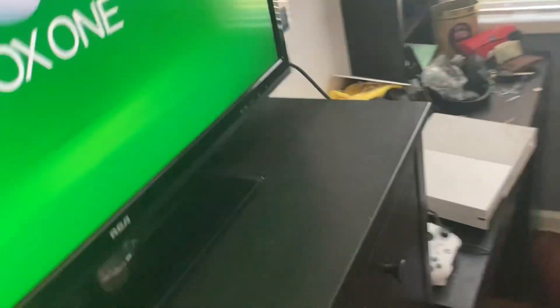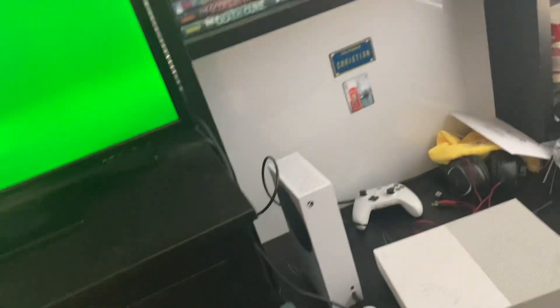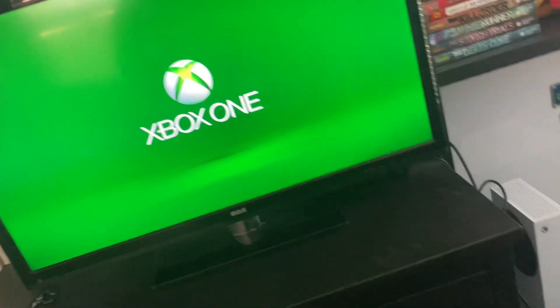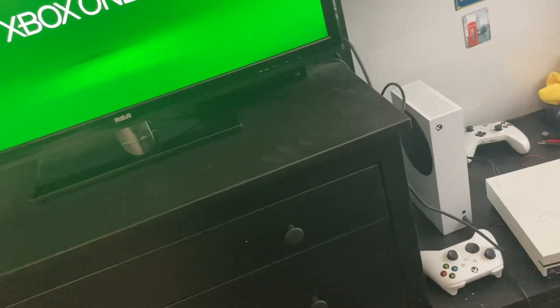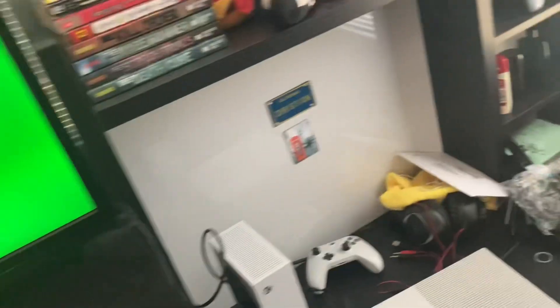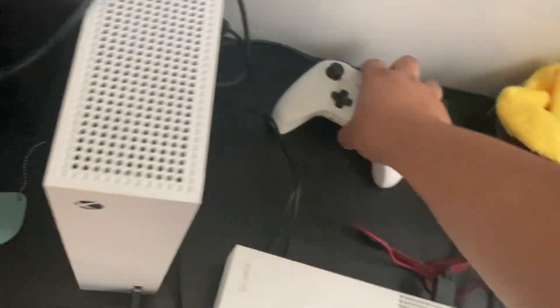Years ago when I plugged in my 360 onto this TV, for some reason the display was black and white and I had to re-plug and fix the wires. That was a pain in the ass. But we're waiting for this thing to load.